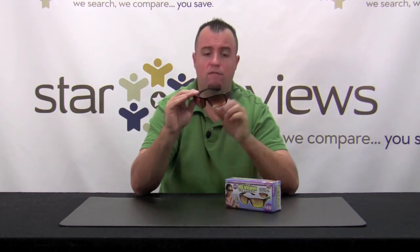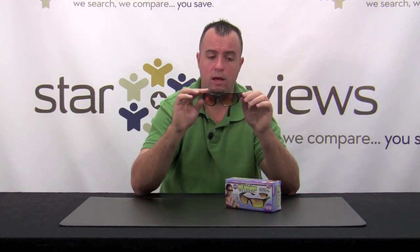These come in anything from a 1 to 3 magnification, so we went with a 2.5, which is kind of in the middle. We're going to share with you our real-world results, so be sure to stay tuned and check out our tests to see how they really worked.